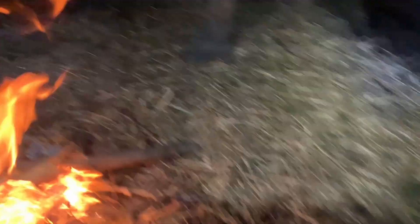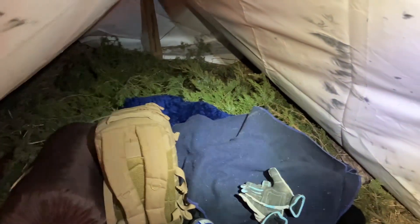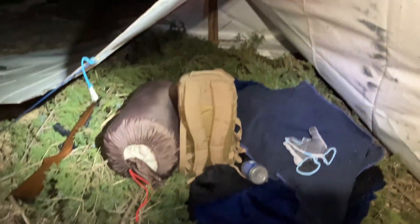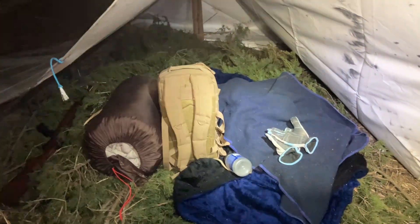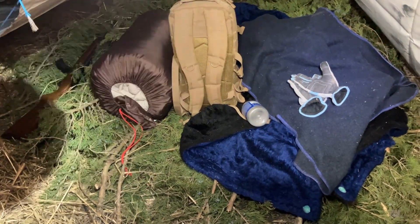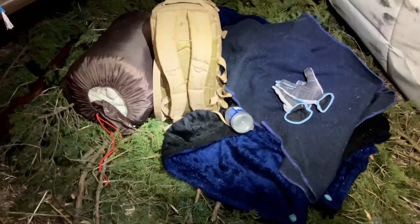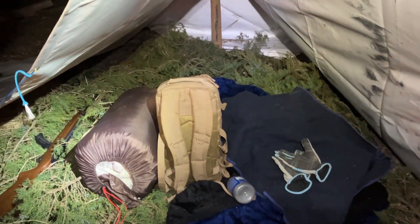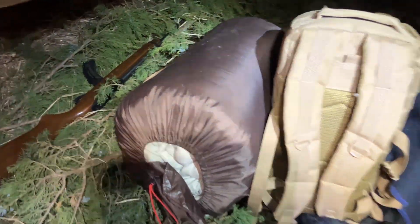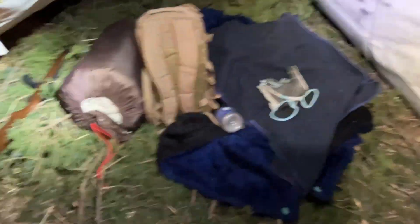Now we're going to get our shelter done. We just kind of threw our stuff in there, but we have about 10 inches of nice fluffy pine boughs — it feels so good to lay on. We have some heavy-duty blankets we're going to put over ourselves tonight. The low is about 15 to 20 degrees, but we are going to be sleeping in sleeping bags, not just covering up with blankets.